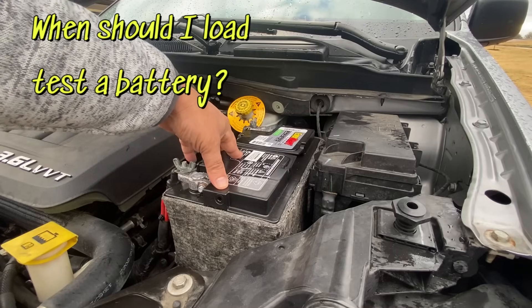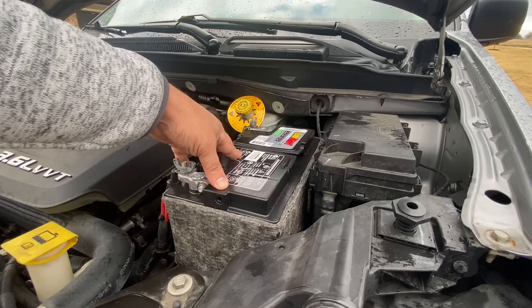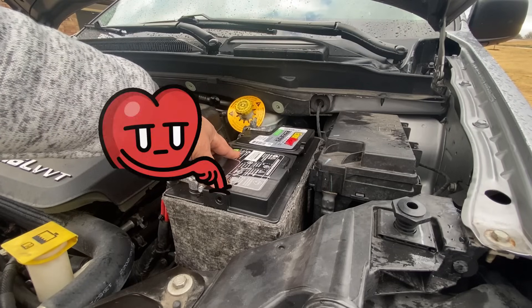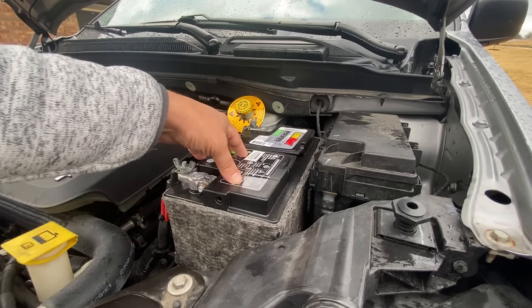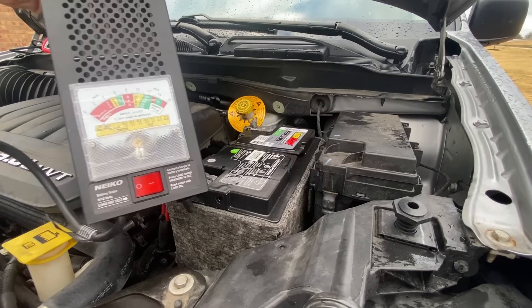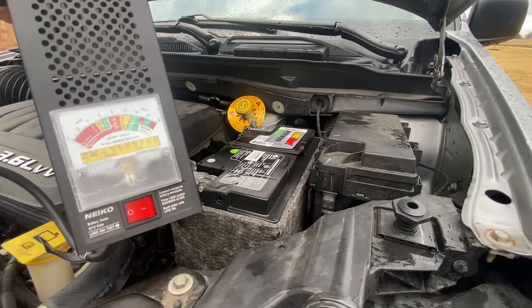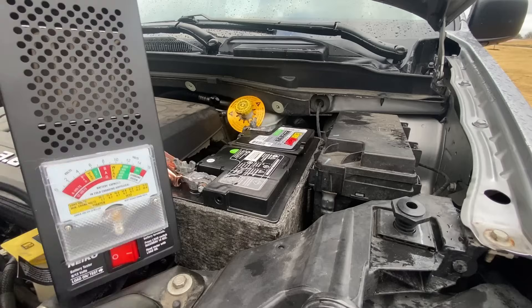If your battery is over two years old or has needed a jump start, that is a battery I normally recommend having a load test performed on. This is not something you need to go to a store for — it's very inexpensive to buy one of these load testers. They're under $30 and they're so easy to use.